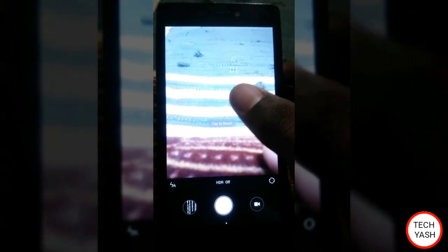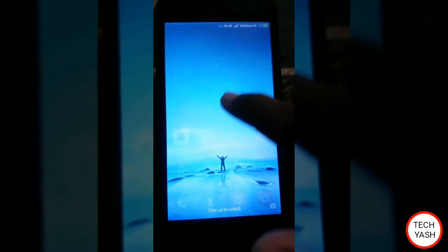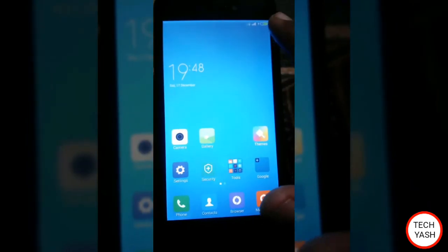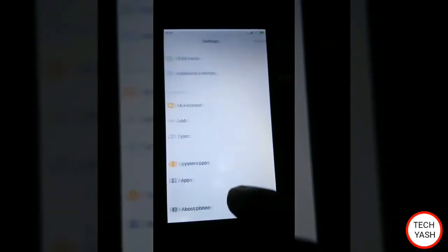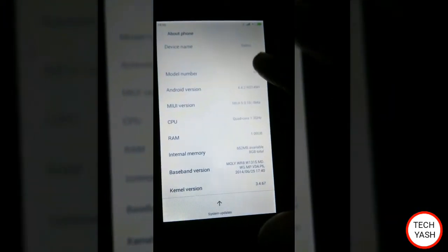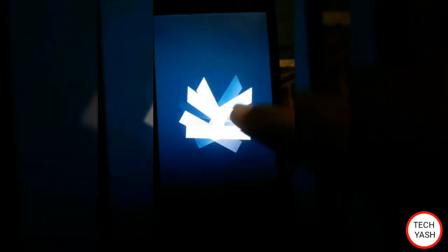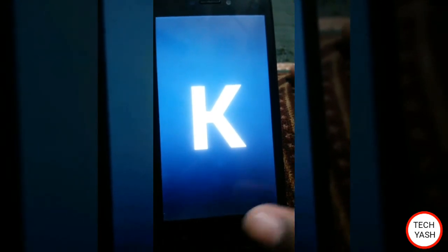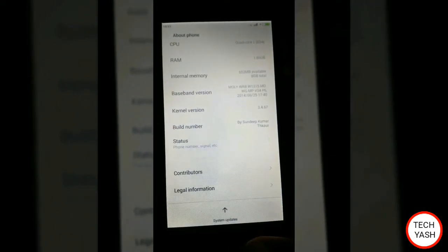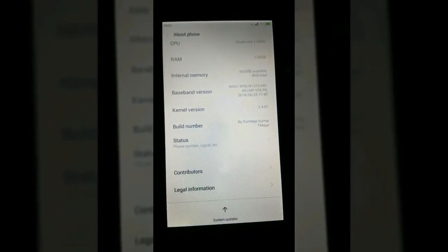Good camera quality. It's a fine ROM. About phone — model number M2, Xiaomi M2 is my device. Android version is KitKat. Install this ROM on your Xiaomi M2 and enjoy. Thank you, friends.